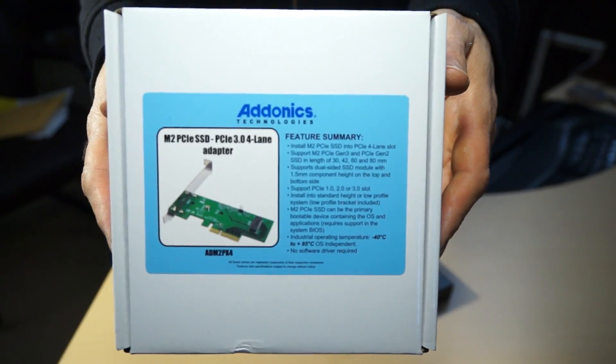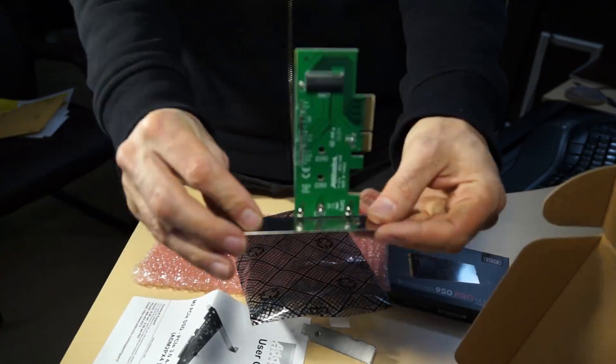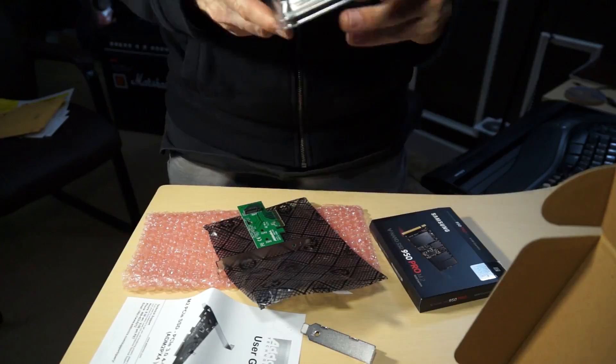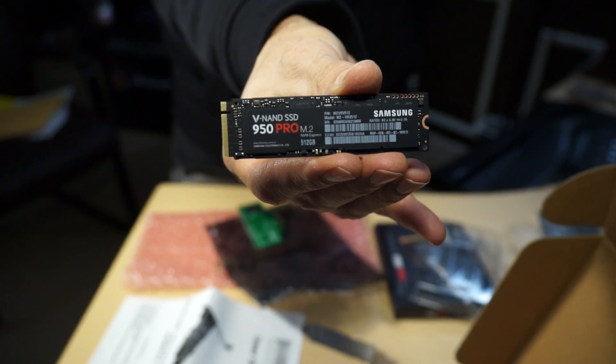You can get it through the link below. The adapter card is about $26, and the drives range from $200 to $400 and up. The one I got was $350 and it's 512 gigabytes. You could get a 256 gigabyte one for about $190 — this is cheap compared to what we used to have to spend to get a fraction of the performance.